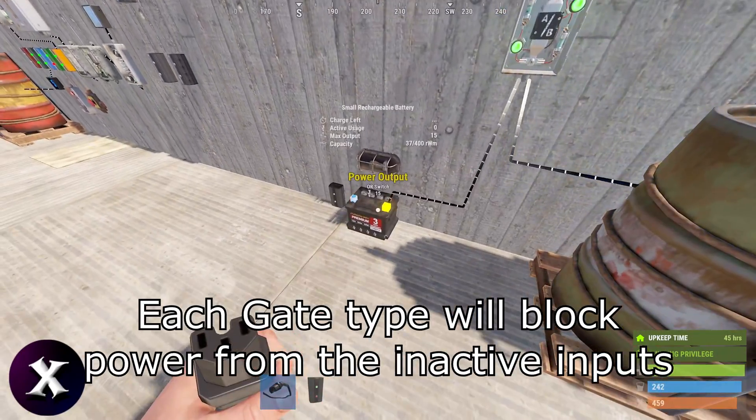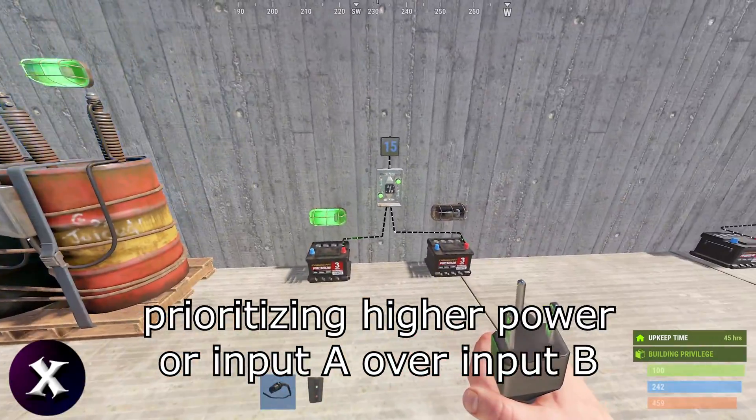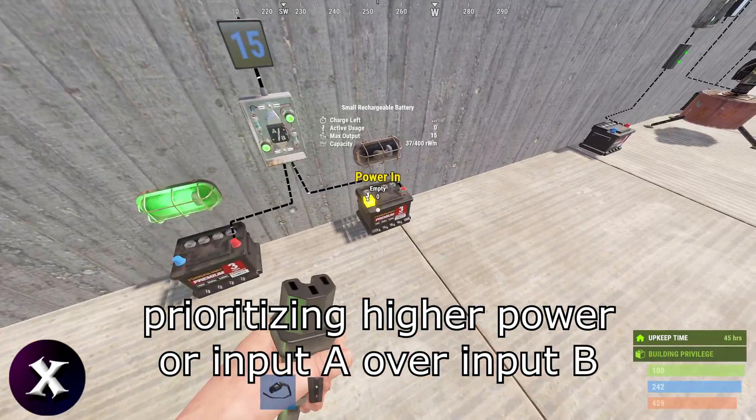Each gate type will block power from the inactive inputs, prioritizing higher power or input A over input B.